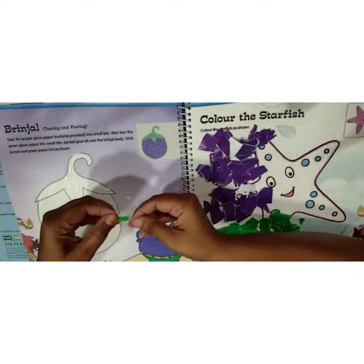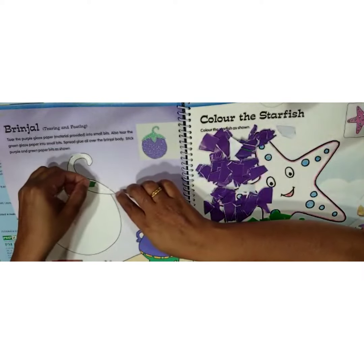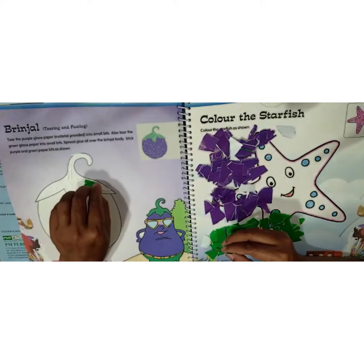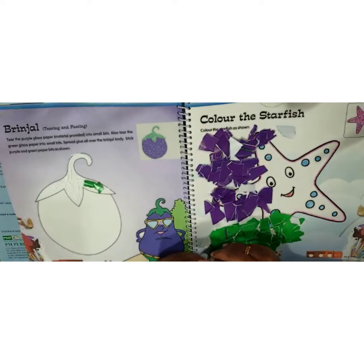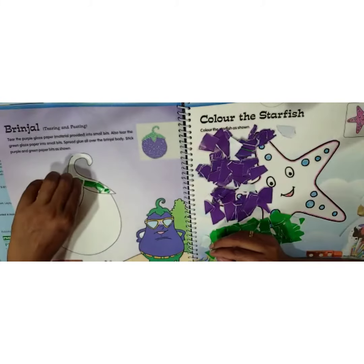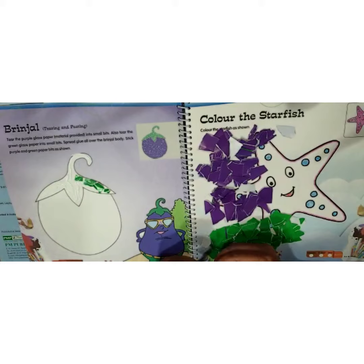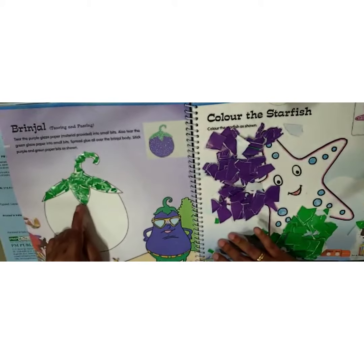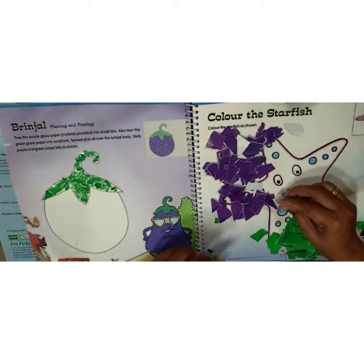Take the green paper and start sticking it. If this portion is too small, you have to tear it into a smaller piece. I have done with the green portion.